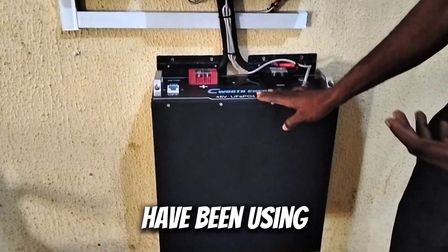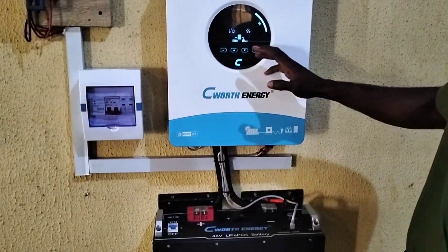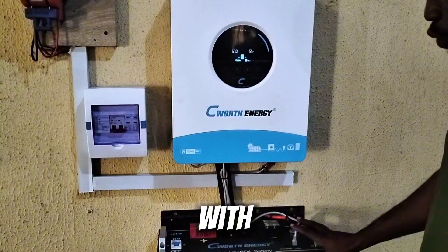This is a regular brand I've been using, so I wouldn't say anything much about it.